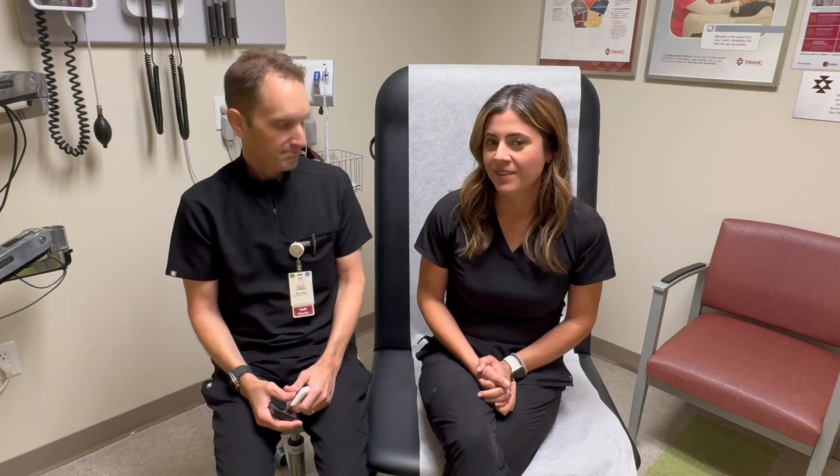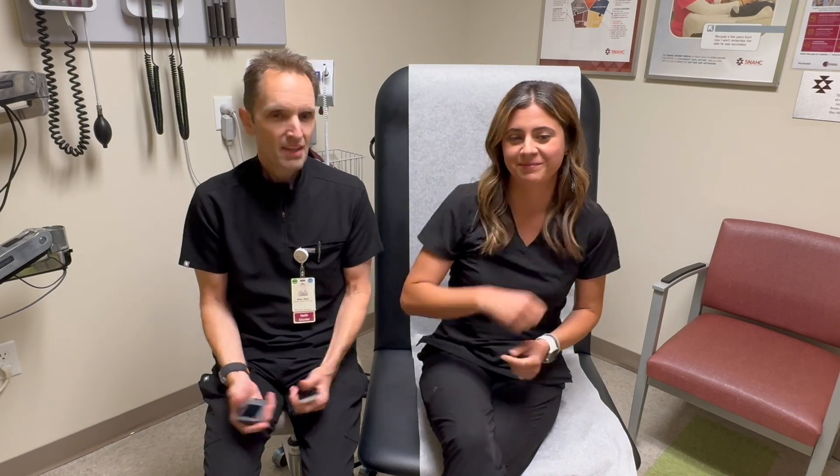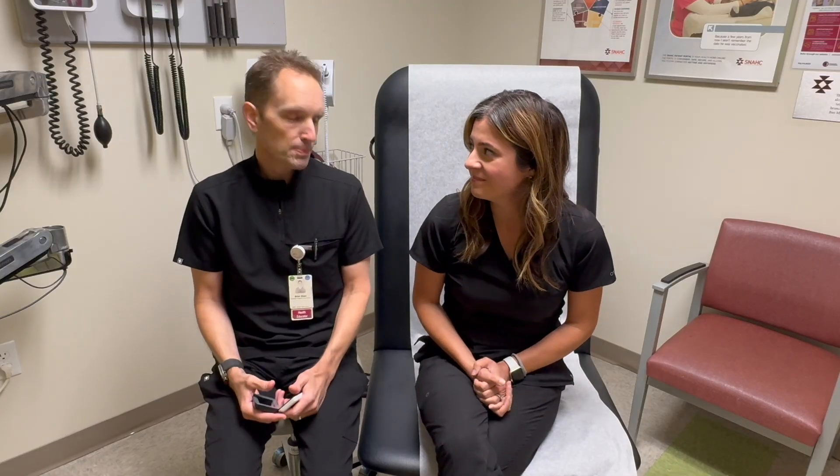I've asked my friend and colleague Megan to help out today by being the patient. She's working on getting her official diabetes educator certification so she can help more patients, and she's also a registered nurse who uses a continuous glucose monitor herself. So let's use her experience to understand how to use a continuous glucose monitor, a.k.a. a CGM.